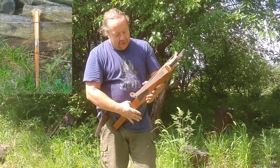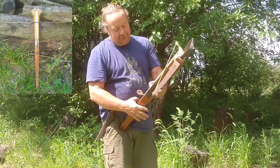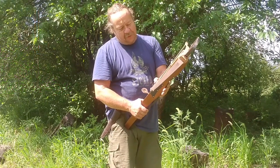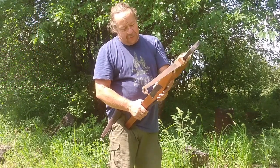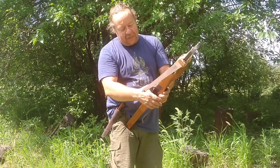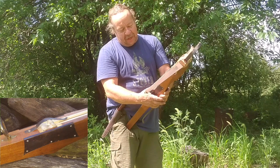When you fire this bow, your string's back here. This is called the nut — it's holding it. You squeeze the trigger, it rolls through, and the string goes forward. This is the position you want it in when you pull the string back — it pushes it back and locks it.